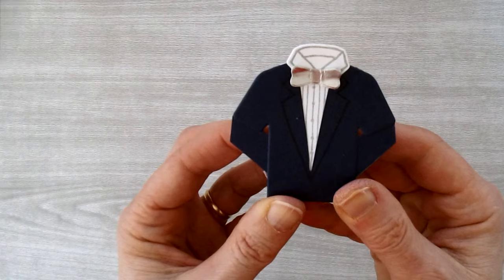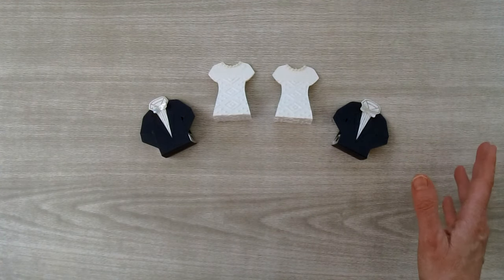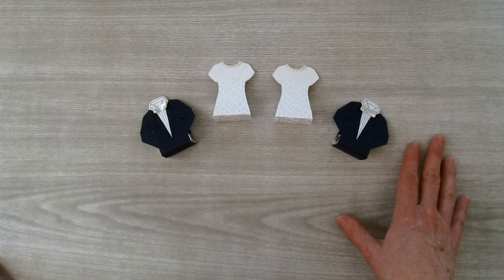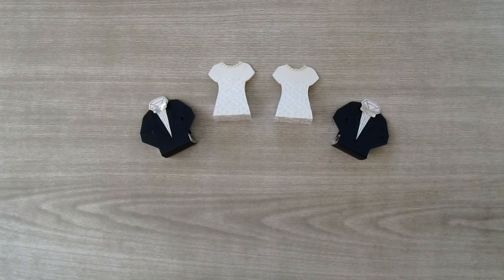The groom favor is done! Here are both sets of the wedding favors — didn't they turn out wonderfully? The great thing about these is you can make them in whatever color you want and customize them to your liking. All the supplies you'll need to make these bride and groom favors are available for purchase on my blog.